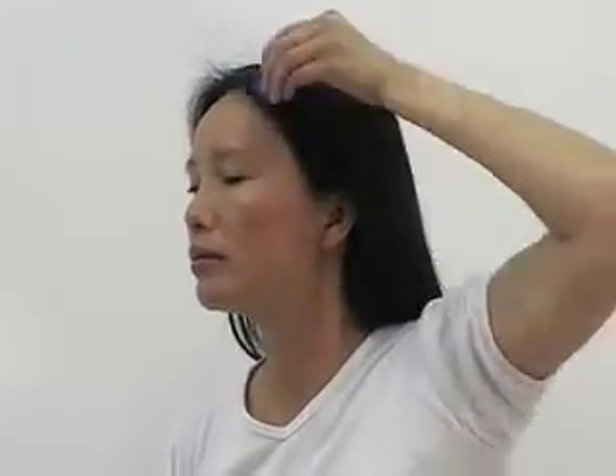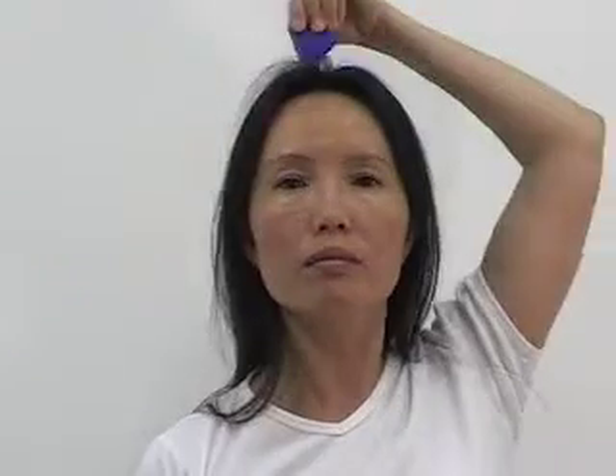Drop on the left head for 15 to 20 strokes. Drop on the right head for 15 to 20 strokes. Drop on the left jaw for 15 to 20 strokes. Drop on the right jaw for 15 to 20 strokes.